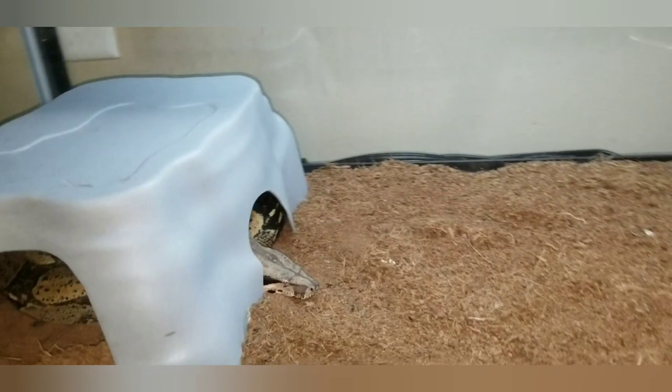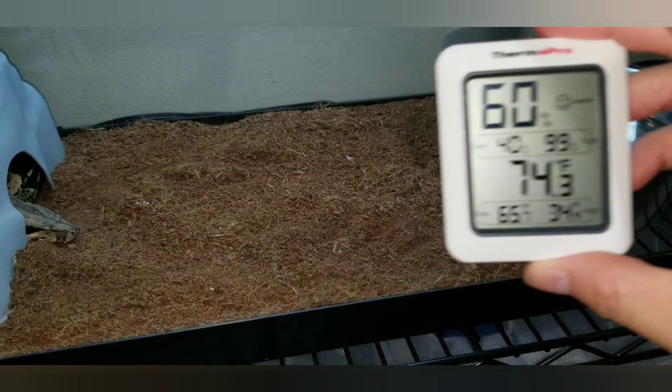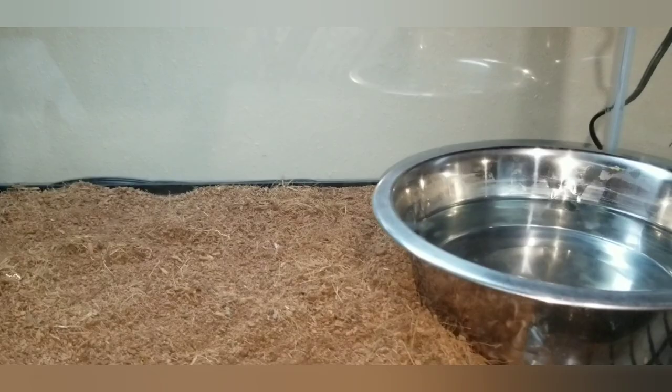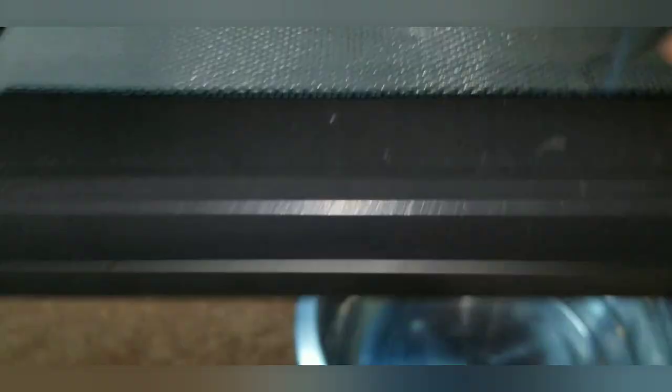Bosk here, I assure you, eats on a regular schedule. He sheds normally, no problems. Thankfully, in Louisiana, we have pretty good humidity. I do spray his substrate down. He does have Eco Earth — it's a little dry right now. I do need to spray. This light is pointless; it is just for looks. I like to light up his cage when I'm in the room. It's only on maybe 30 minutes to an hour a day, if that.